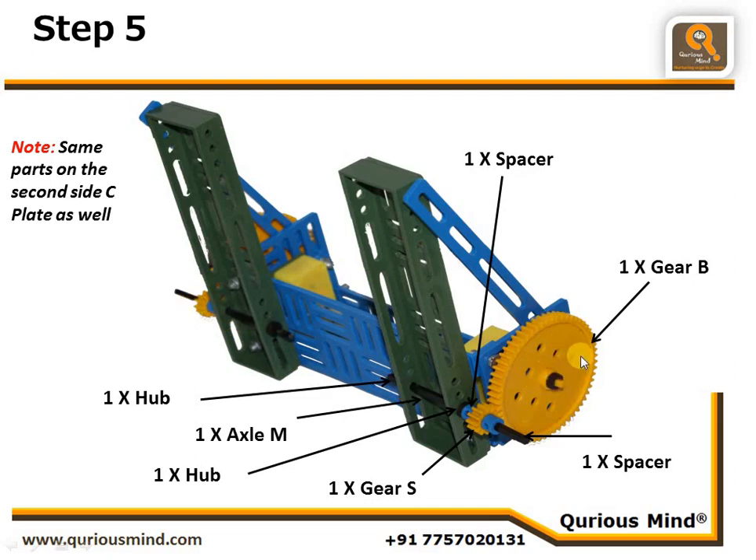On the motor shaft, put one big gear. Before putting the big gear onto the motor shaft, first put a spacer or a hub — decide which based on the meshing of the gears. The big gear and small gear faces must be aligned. Then lock the gear using a hub. Do the same assembly on the other side as well.